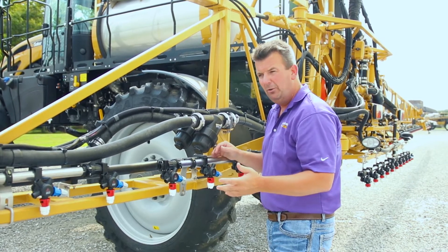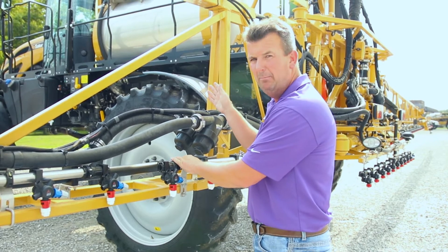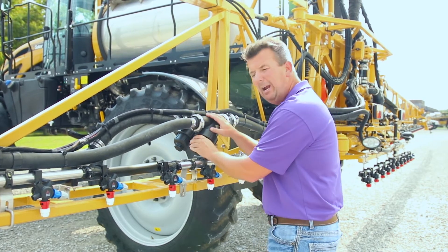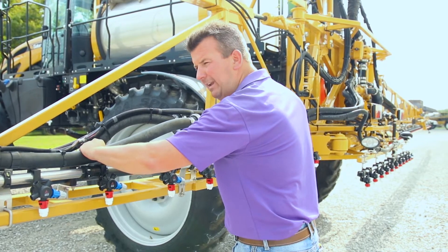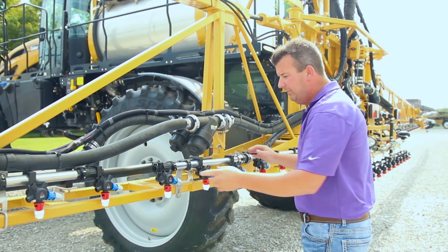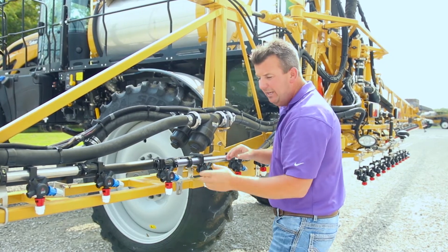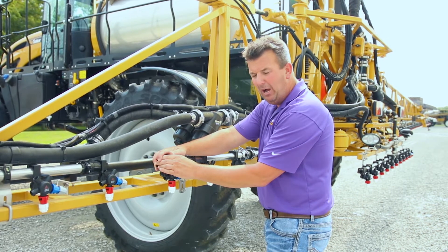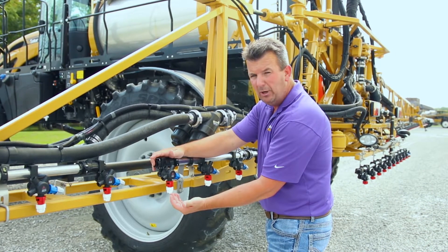For those watching this video who run sprayers — no matter what hood color they might be — we all know that strainers don't catch everything. Some of that debris makes it past through our feed hose. Where does it end up? In our stainless steel boom plumbing or wet pipe. And from there? Either packed at the end of our pipe or trying to come out our spray tip, causing a plugged spray tip.